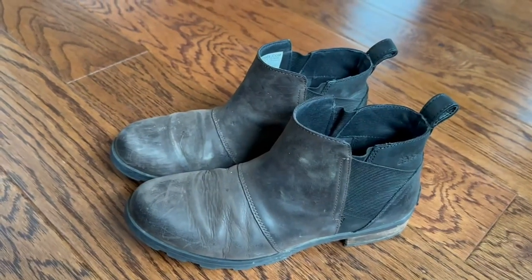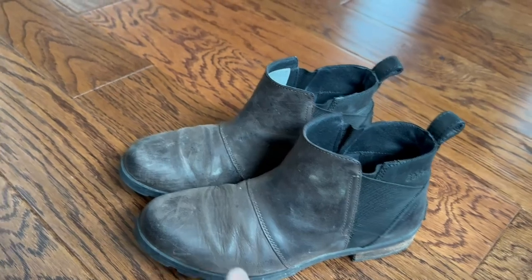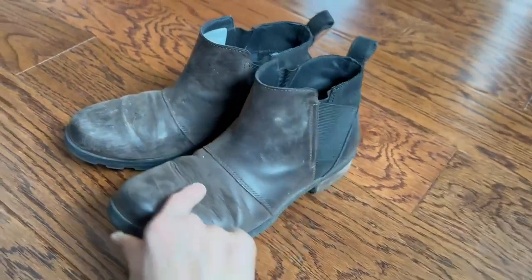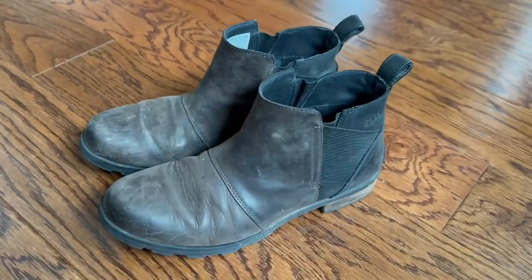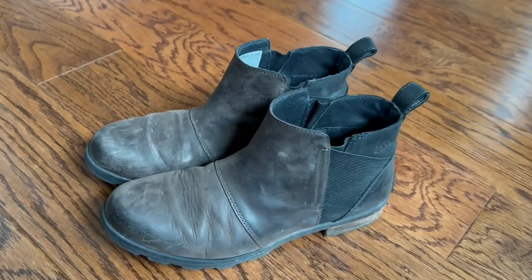I will say that they do run fairly small, so I would definitely size up a shoe when you go to order them. The bend here in the toe — as you can tell, unfortunately, this crease is pretty intense. It doesn't look like that when they're first purchased, so with some wear, expect a little bit of a crease.